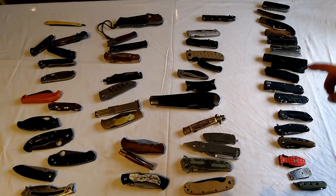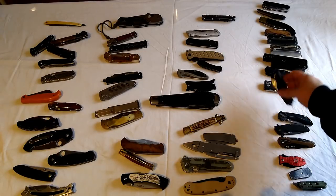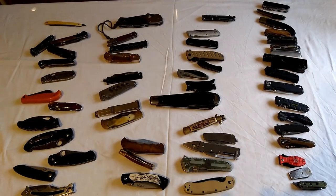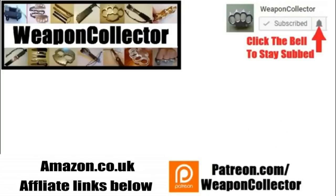I'll put the timestamp next to each link so you'll know which knife it is. Hope you enjoyed the video - see you later. If you ever wanted to support this channel you can now via Patreon or by shopping at Amazon or GearBest - there's more info below. Remember if you want full notifications for this channel, click the bell. See you later, cheers.